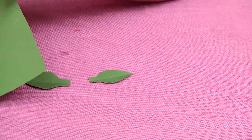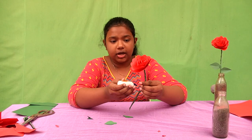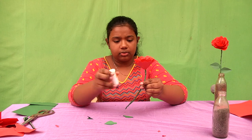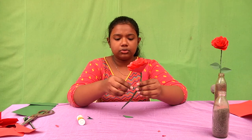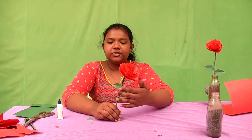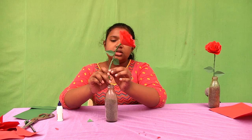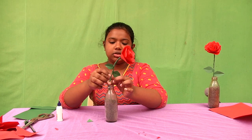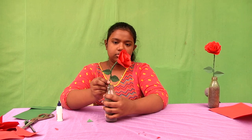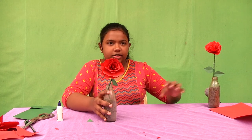Now keep the flower aside and take the green paper. Draw and cut the leaves — you'll get two leaves. Stick them on the flower. Now after sticking, your flower is ready. You can decorate it and use it to decorate your house.